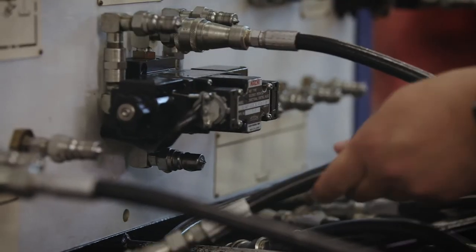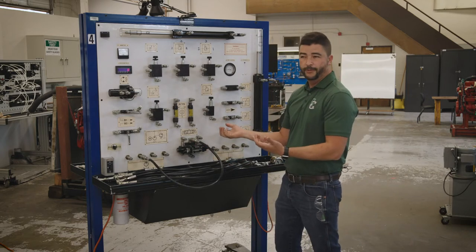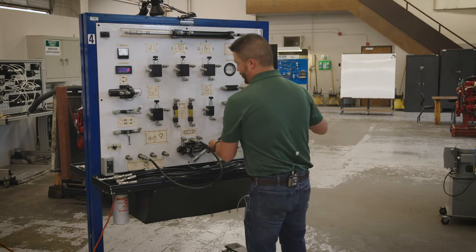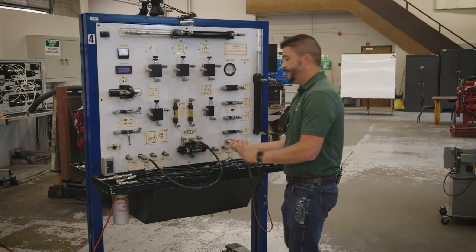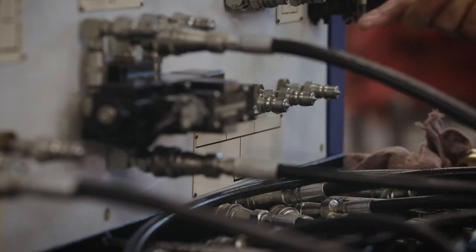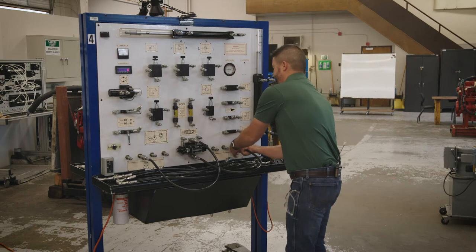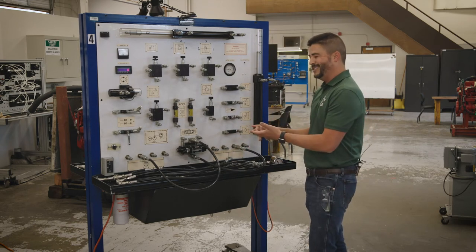We're going to take from our pump and hook over here to our directional control valve. This directional control valve's job is to tell the oil where to go once we build the complete circuit. On this side I have my tank connections — tank connections are for oil that has already been used. Make sure these click. You want to make sure each one of these is connected.